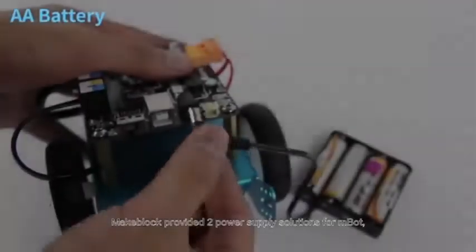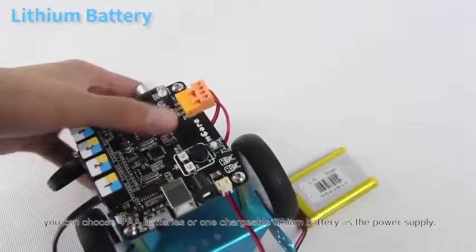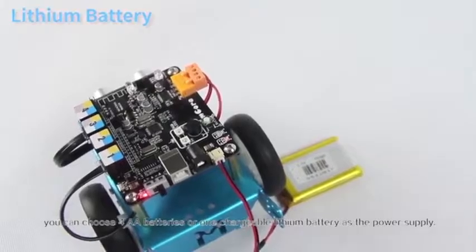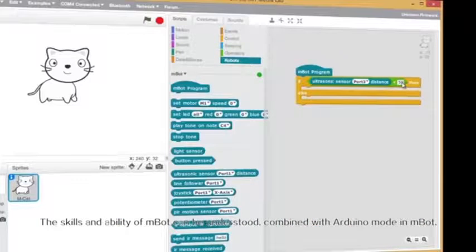MakeBlock provided two power supply solutions for mBot. You can choose four AA batteries or one chargeable lithium battery as the power supply. The scalability of mBot can't be understated.